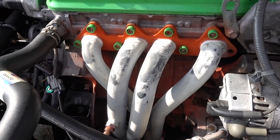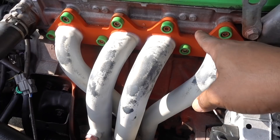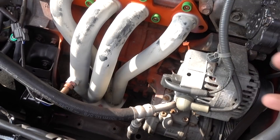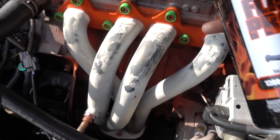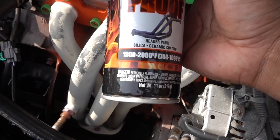Welcome to another episode. In this episode I'm going to paint my headers again. The paint is supposed to look good — I was using this VHD flameproof paint, which is a very high temperature paint designed for headers, rated from 1,300 to 2,000 degrees Fahrenheit.